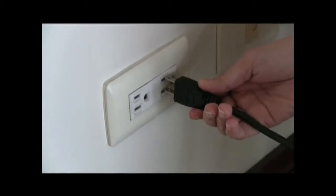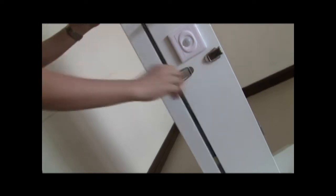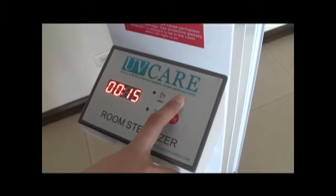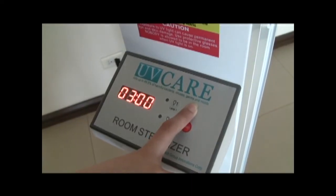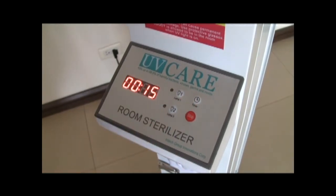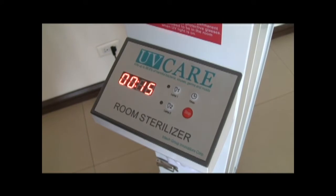Just plug the room sterilizer into a 220-volt outlet. Pull out the lamps according to the desired angle. Set the timer to the desired duration of sterilization — choose from 15 minutes to 3 hours. The room sterilizer will beep for around 20 seconds, giving you time to vacate the area before UV treatment begins.